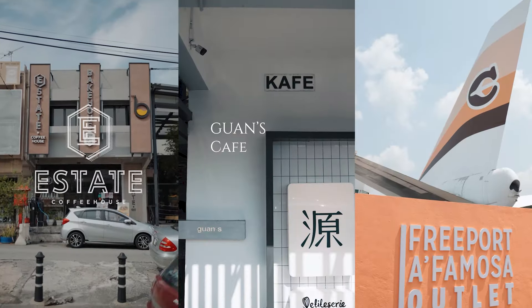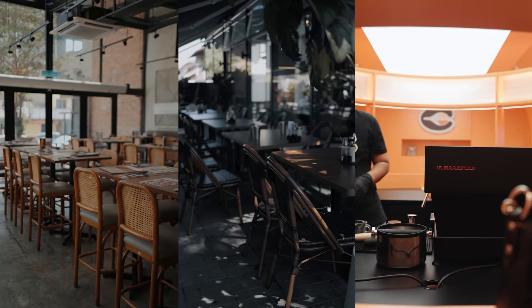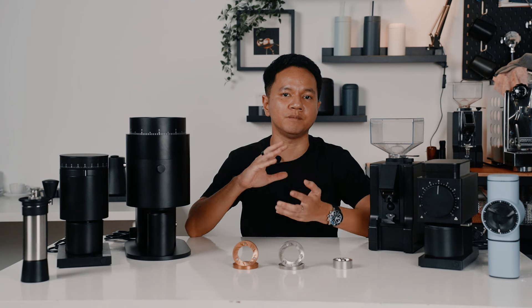A coffee grinder is safe to take precedence when you're investing in a coffee bar, whether it's at home or in a busy cafe. It makes sense as this is the very equipment that grinds coffee beans to ensure you get the cup of coffee that you want.